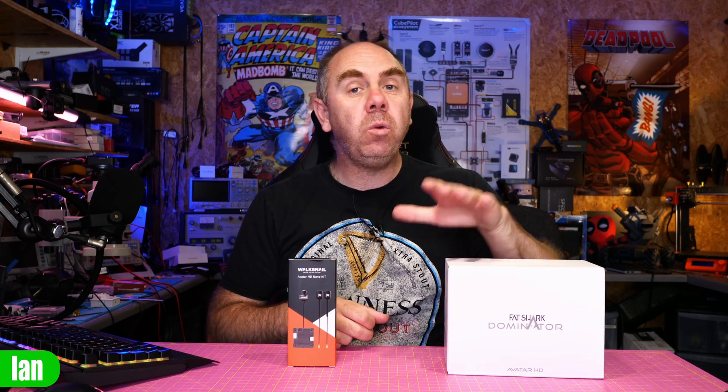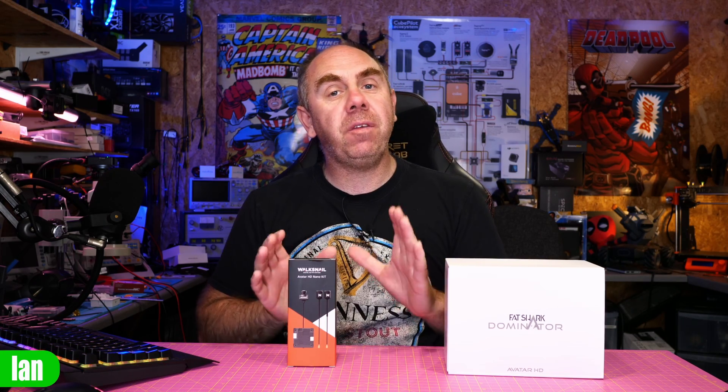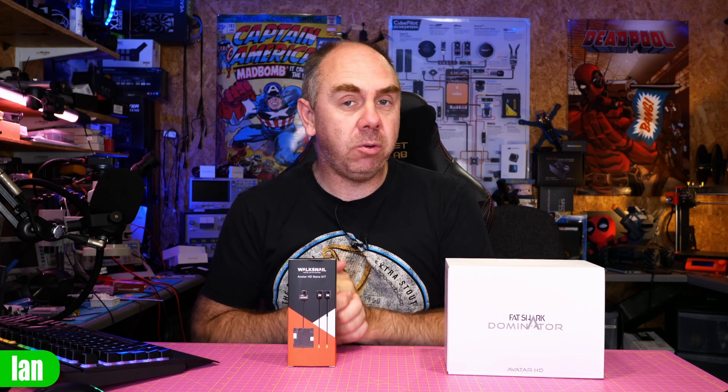Today is just a quick video to talk about updating the firmware on the Avatar HD system, also known as the Dominator goggles from Fatshark. In this video I'm going to walk you through the process of updating the firmware on the goggles and then the VTX. There have been a few issues with people getting their VTXs or goggles bricked, so I want to make sure you understand a few things about the process you need to be aware of.